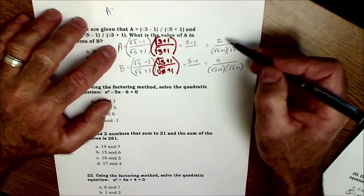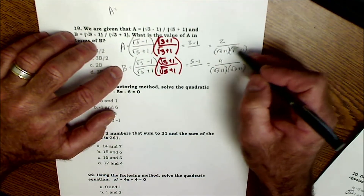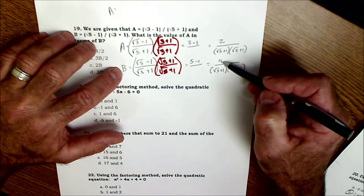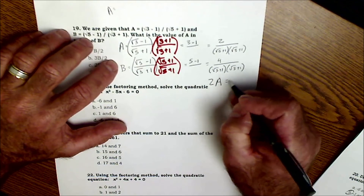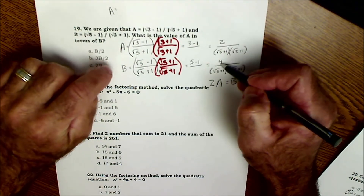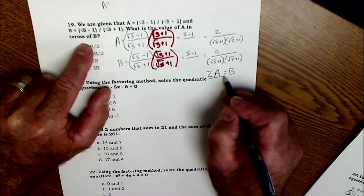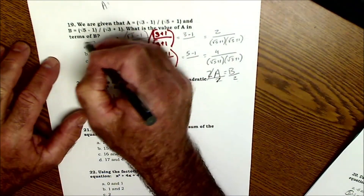Now A equals 2 over that common denominator, and B equals 4 over that same denominator. I don't even care what the bottom is since it's the same in both — I can cancel it out. So A corresponds to 2 and B to 4. To make A equal to B, I'd multiply A by 2. Or solving for A in terms of B, I divide both sides by 2: A equals B/2, which is answer A.